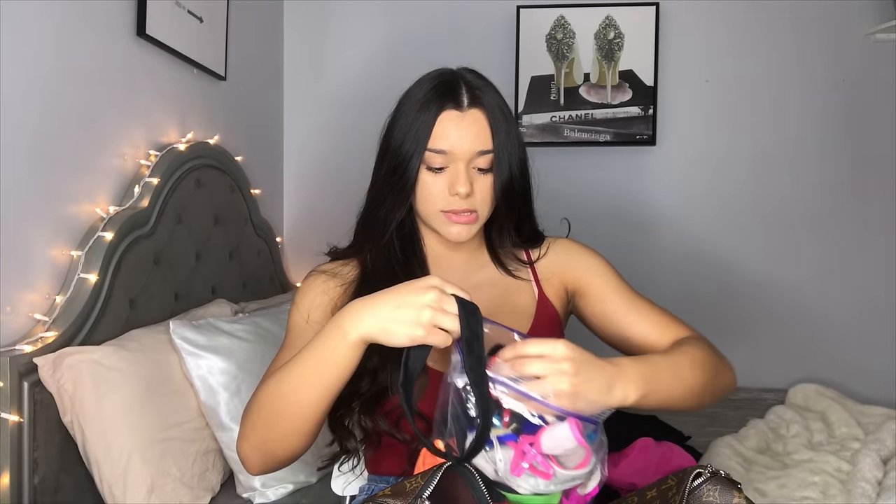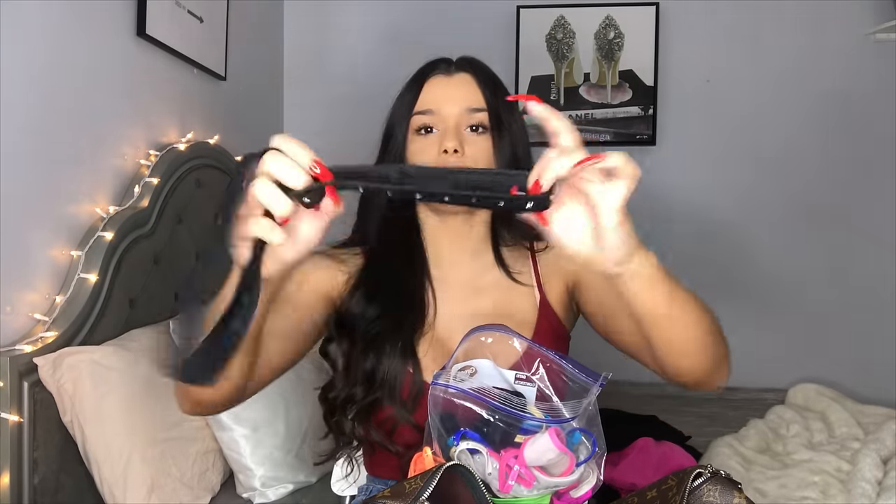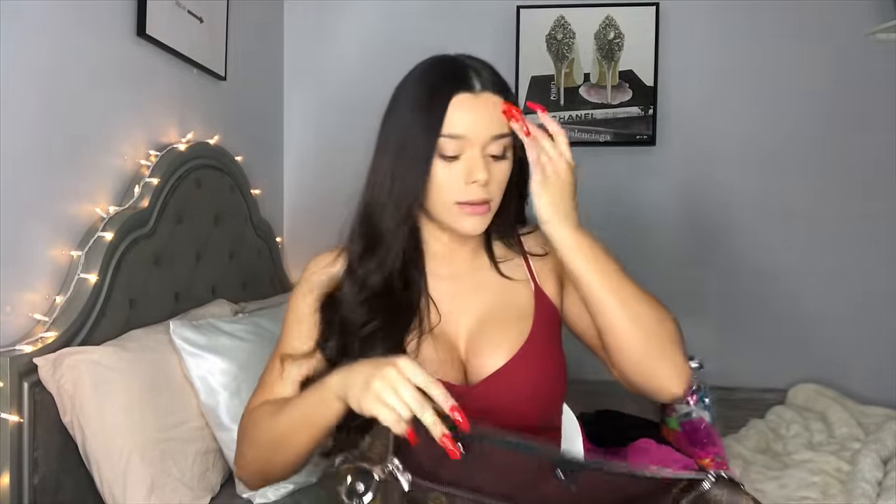We wear garters around our thighs. Every club is different — some clubs have money bags where you literally carry the bag around with you and put your money in there as you go. But at our club we have garters we wear around our thighs, and then we put our money on there, just wrap the money around, tie it with a rubber band, and keep it on your thigh. If you do get a whole bunch of singles or something, you can always just run to the back when you get off stage and put it inside your bag.